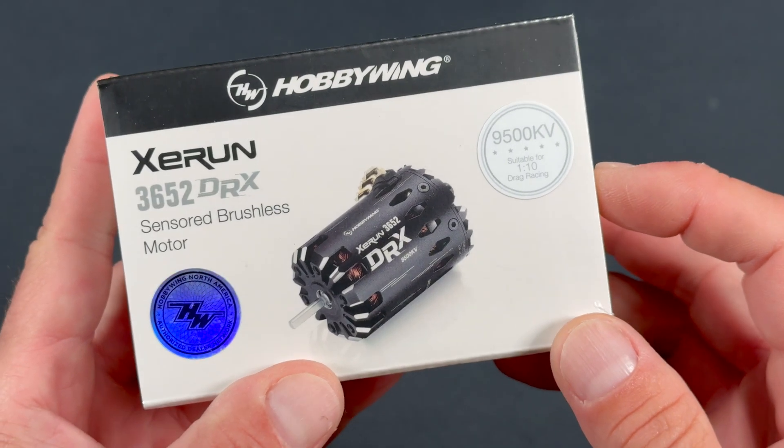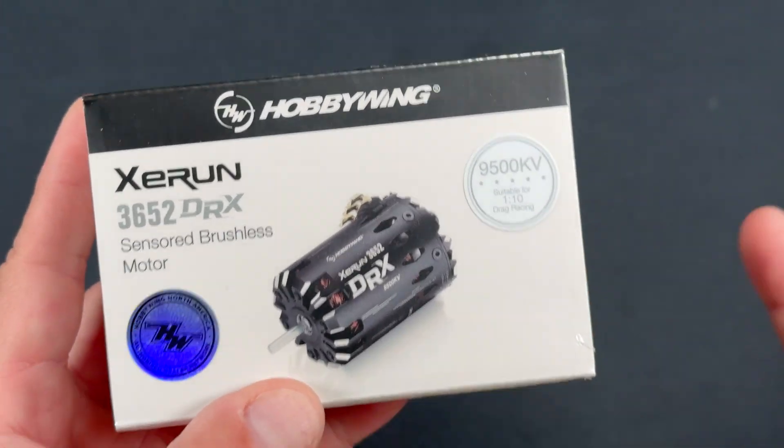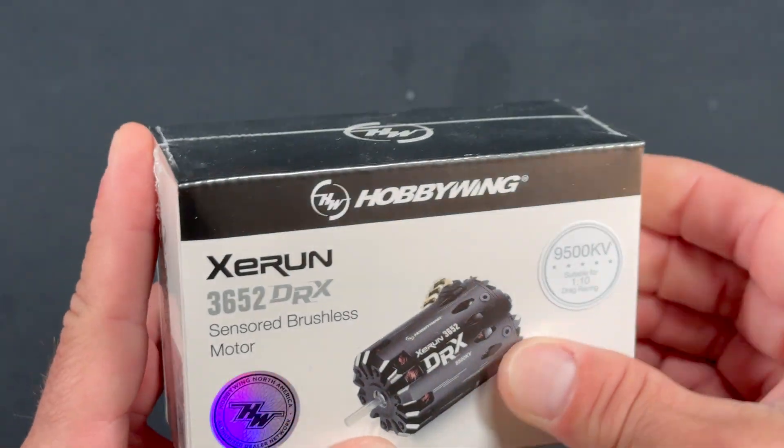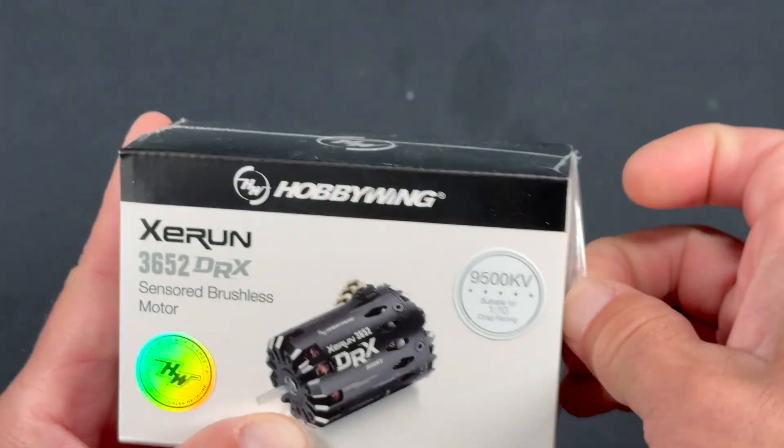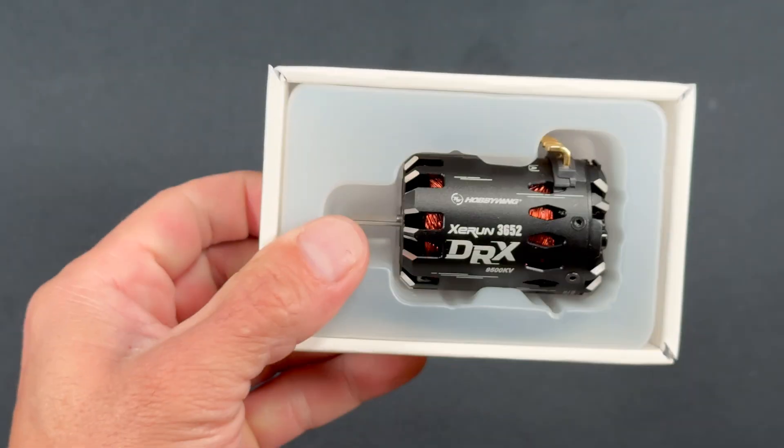This is the 9500 KV version — 9500 KV. That is a lot, but that's what the drag racers want. These are four pole motors. There's an 8500 KV version as well, and they are both externally the same size.